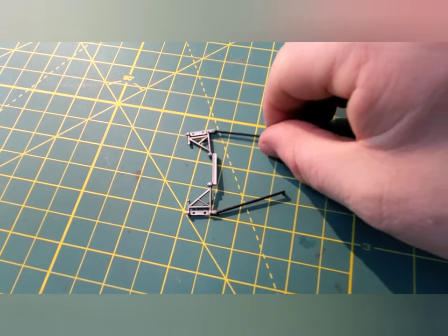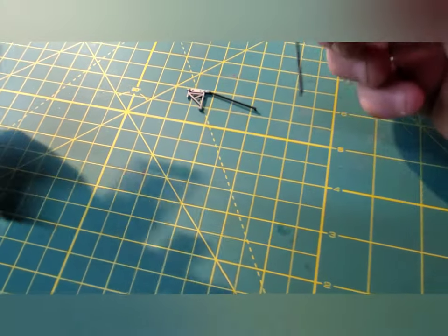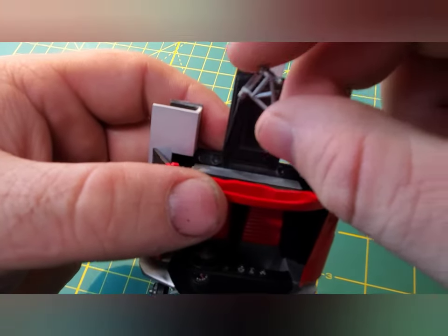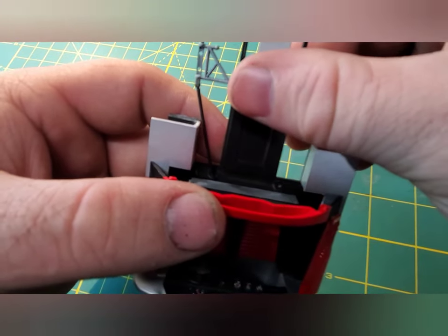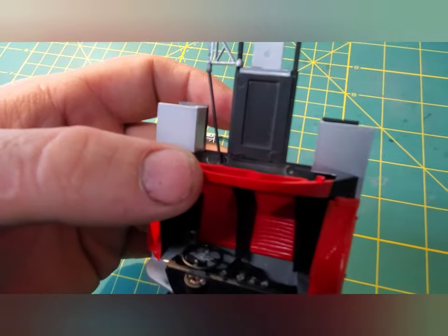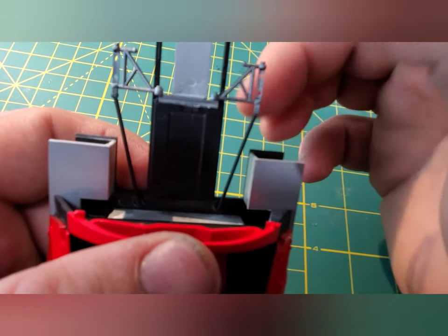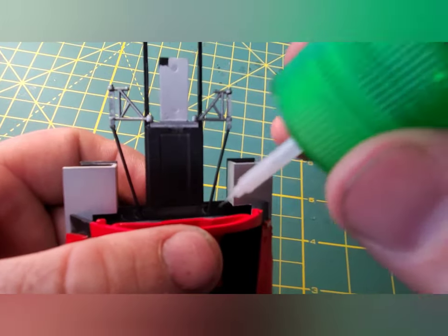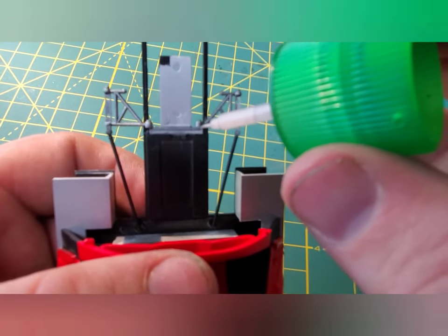This part had broken whenever I cut it off the tree, however it was a very clean break and it was still easy to install. Everything's got alignment pins so I guess I got lucky here. That's it really — now just tack it in with a little bit of glue. It's a very clean, easy break.